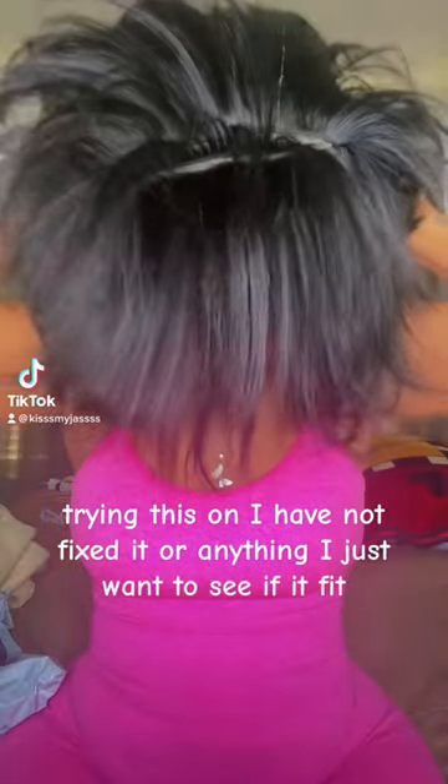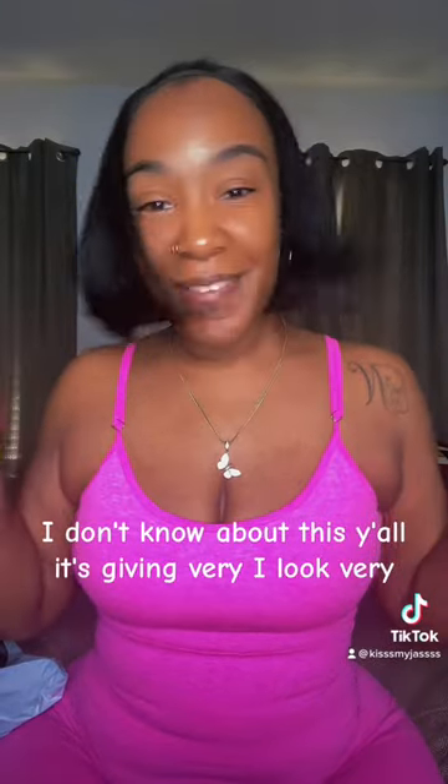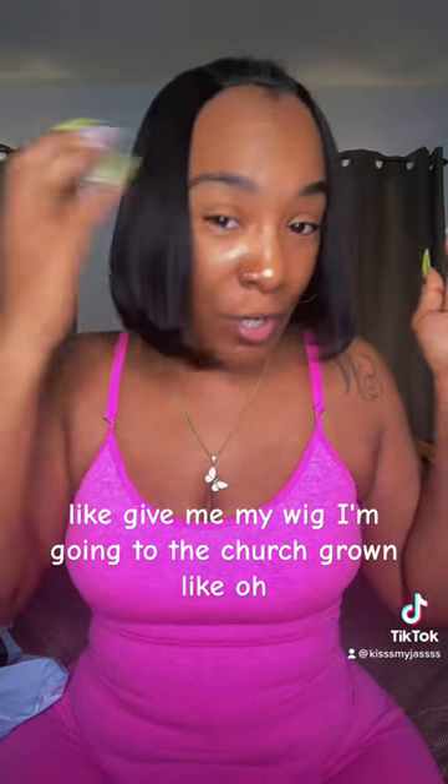Just trying this on — I have not fixed it or anything, I just want to see if it fits. Oh, I don't know about this, y'all. It's giving very... I look very overly grown. I look like somebody's grandma, grown — like, give me my wig, I'm going to the church.